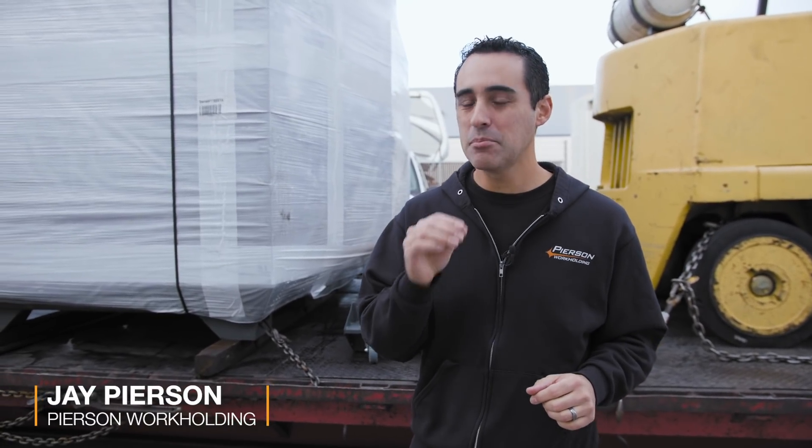So I crunched some numbers. I've purchased 10 machines in my career. Today is machine number 11, and I gotta be honest, it's a whole different machine I never expected to buy, and it's here today. It's the UMC 500 by Haas Automation.